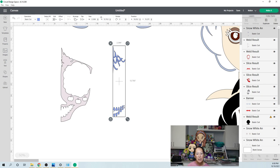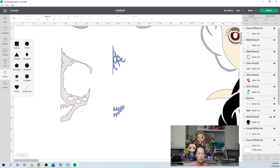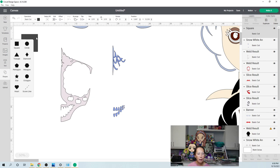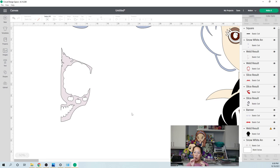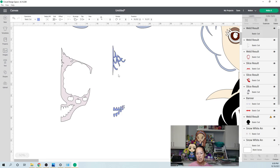Going to the teeth, I would do the same thing. I basically took a rectangle and welded these three pieces together and then these three pieces together, so the teeth definitely were not 12 individual pieces. I take a square, unlock it, make it really thin, then weld it. Once I weld all the teeth together, I'm going to slice the teeth from this webbing so it can cut with the 12 by 12 piece of cardstock.